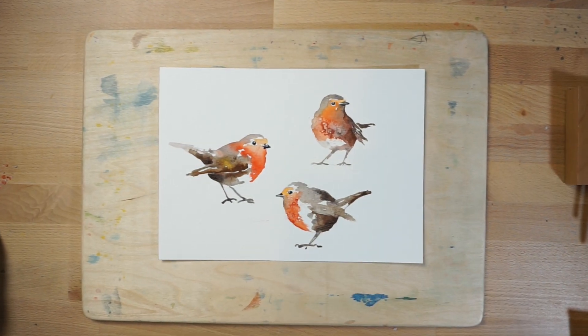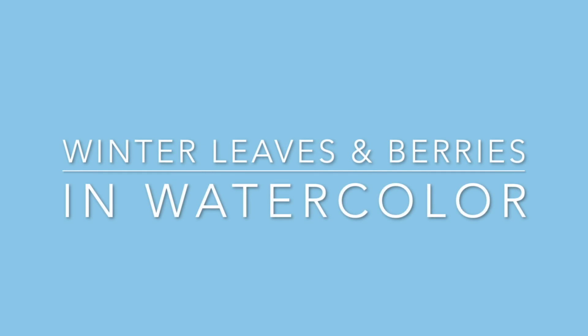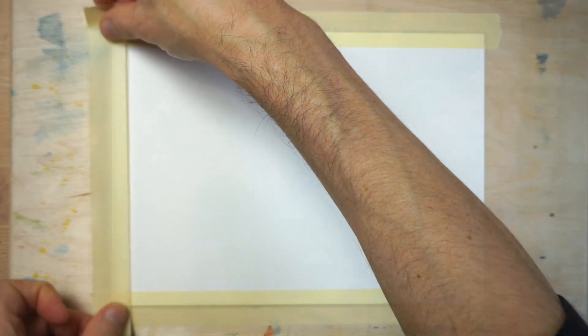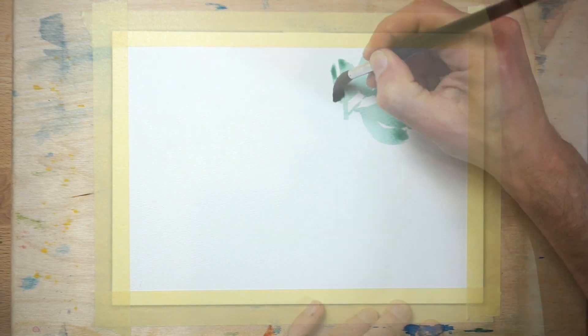And here's the finished result. Finally, I'm going to show you how I painted the winter leaves and berries composition. Tape down a sheet of watercolor paper onto a board, making sure the tape is firmly fixed down. When you remove the tape, this will leave a nice white frame around the painting.